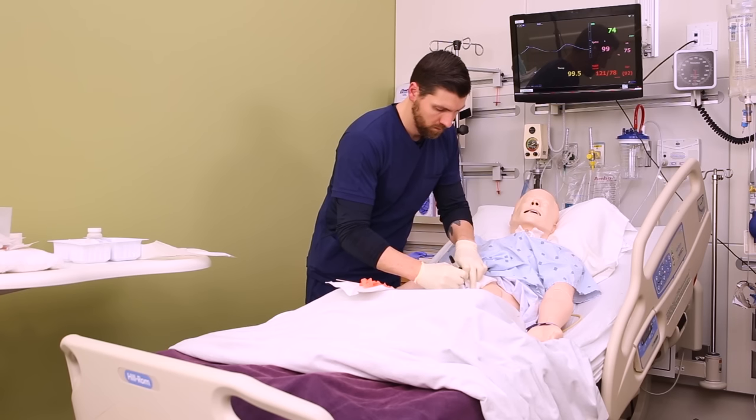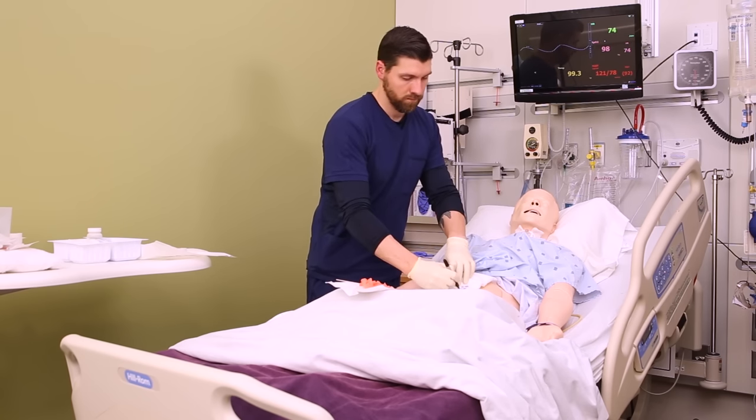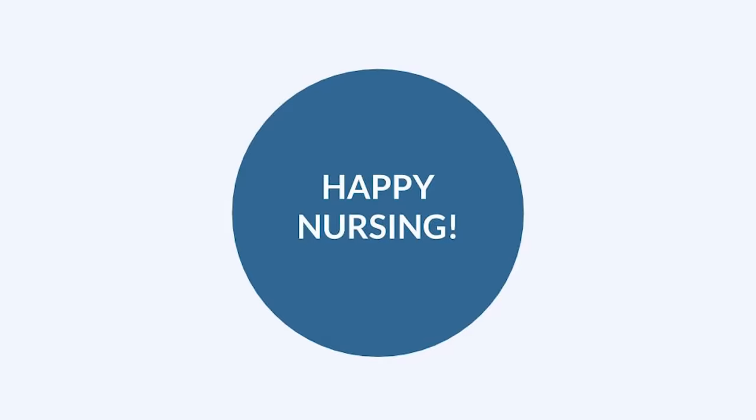Make sure you time, date, and initial the dressing, and then document your dressing change and your wound assessment. Sometimes dressing changes and sterile technique can be really intimidating, but the more you do it the better you'll get. We believe in you — go out and be your best selves today, and as always, happy nursing.